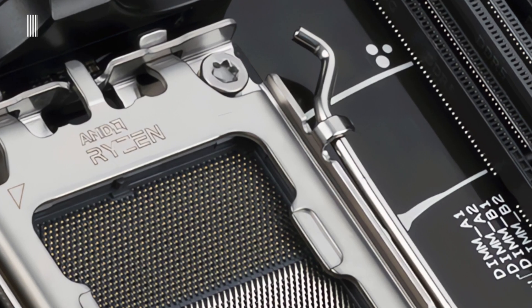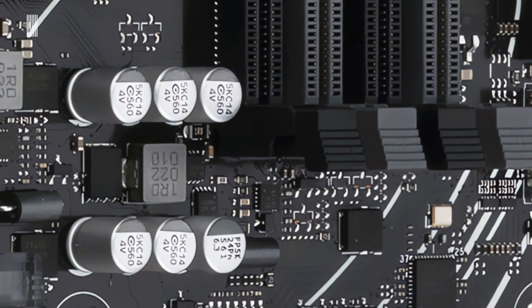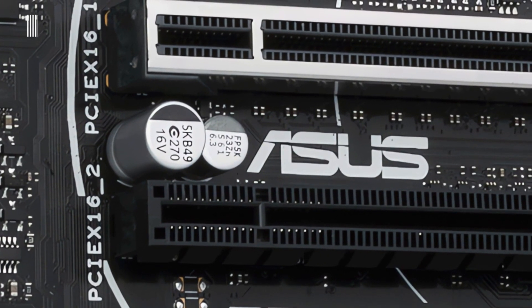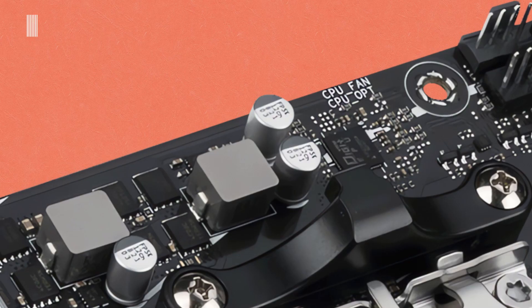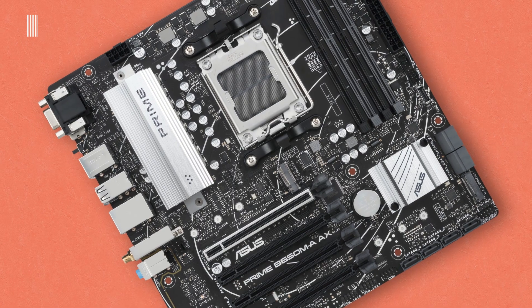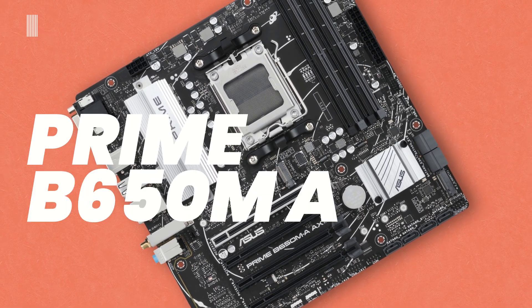Hi guys, welcome to Tech Interceptor. Today we'll discover this. This is the new motherboard by ASUS. Precisely, this is the ASUS Prime B650M-E-EX.